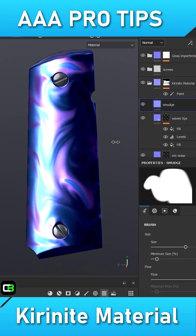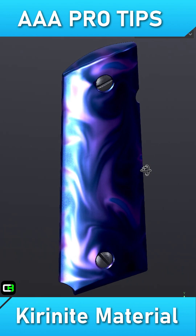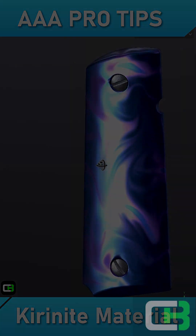Now we are left with this very nice result of Karanite. Let me know in the comments below if you've tried this technique before or if you have any other additional tips to share with fellow 3D artists.